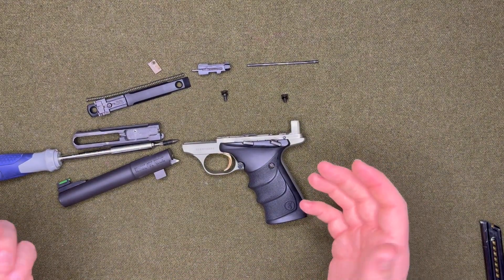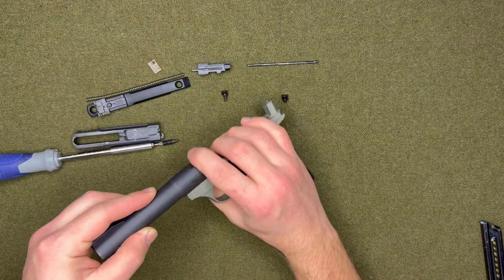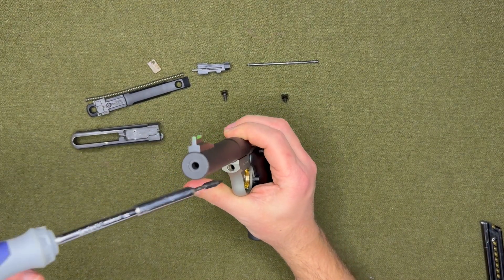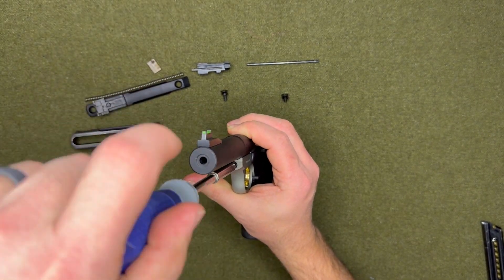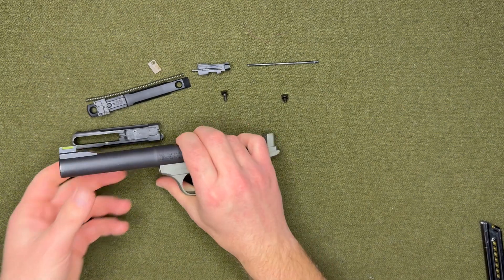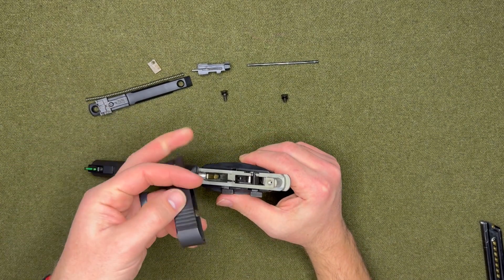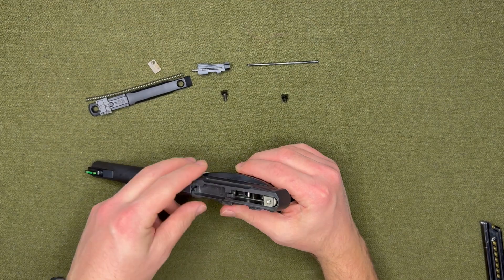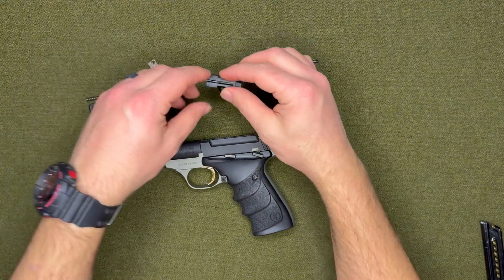Now let's go ahead and put it back together. Start with the barrel — hold it in place and put that screw back in. Once you've got that in place, you want to put the charging handle back on.